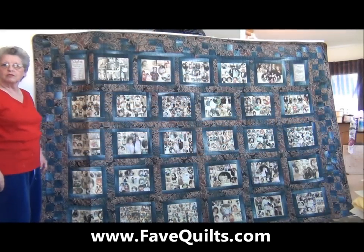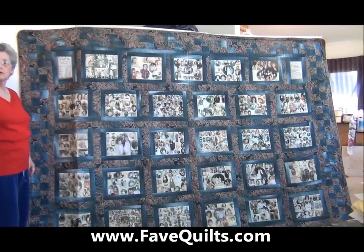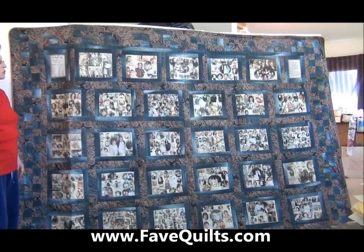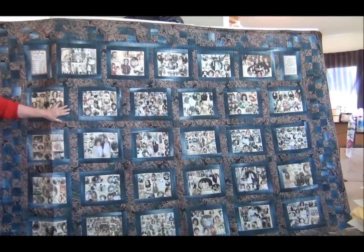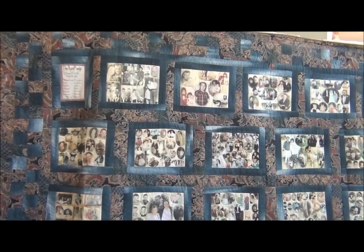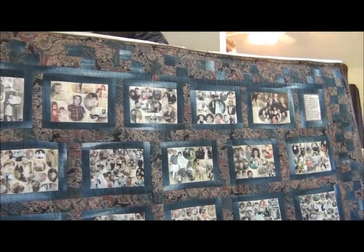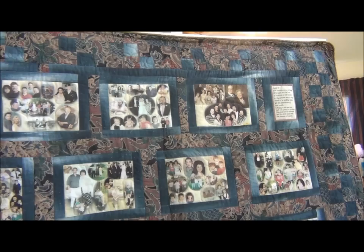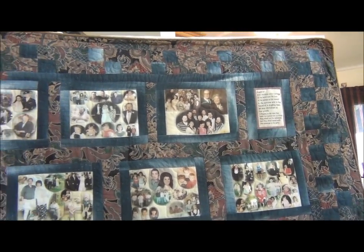Hi, welcome to www.favequilts.com. I'm Carolyn Wainscott, also known as Ma'am Granny, and I'm going to be showing you how to put together your own photo memory quilt. I think this is probably the most beautiful photo quilt that my partner and I have made. This was made for her husband, and the fabrics just coordinate beautifully and makes a wonderful quilt for a man. These are instant heirlooms.